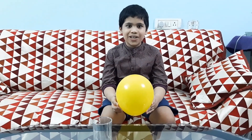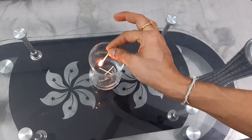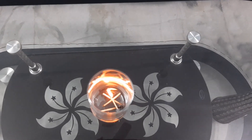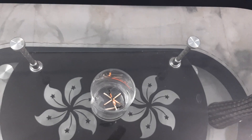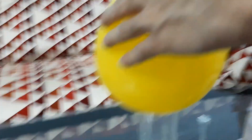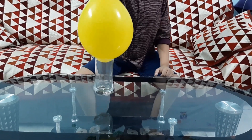For this experiment we need an empty glass, a match, and a balloon. First we need to light up the match, then put it in the glass and wait for some time. Then you put the balloon on the glass and lift it. Do you know how did the balloon lift the glass? Because the hot air makes the balloon stick to the glass. After some time when the hot air cools down, the balloon will unstick from the glass.